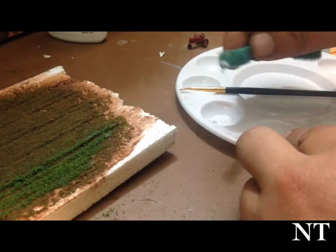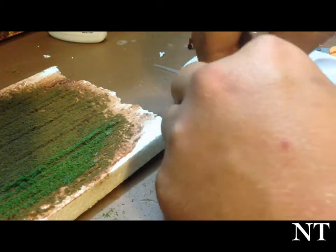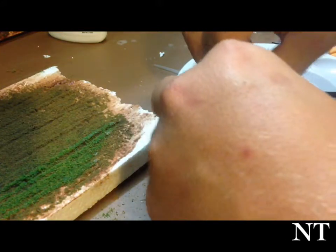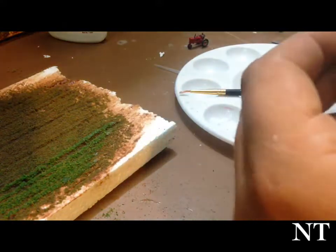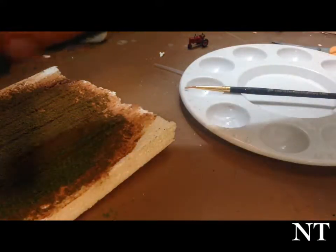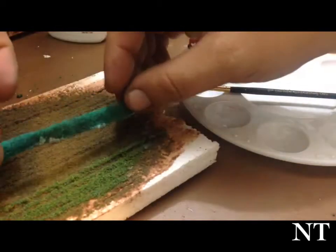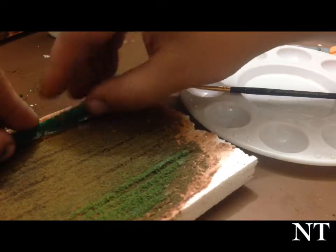Go ahead and dip the bottom end of it in some white glue. Now we pick a row — I'm going to pick one towards the back — and just press it down.